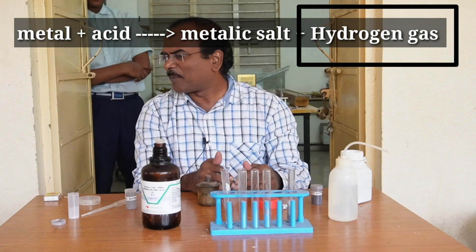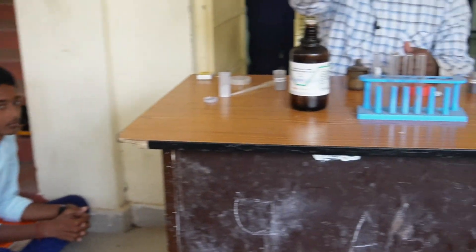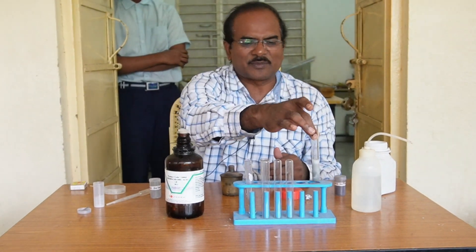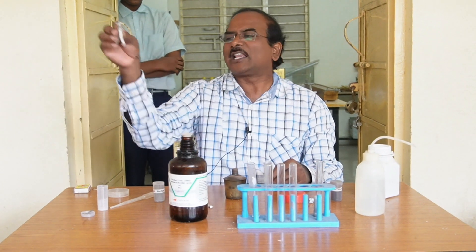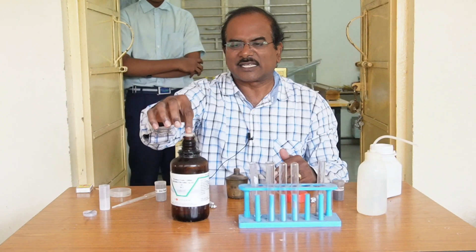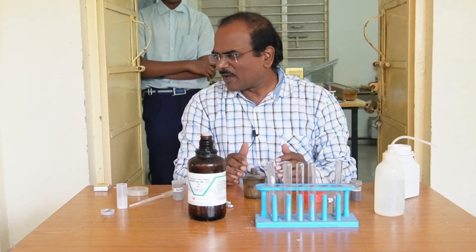All of you heard the pop sound? Yes. That pop sound is because of the hydrogen gas. So in this test tube, hydrogen gas is liberated or released. Similarly, the same activity we can perform with iron metal and with aluminum metal. All these metals react with the acids and release hydrogen gas. Hydrogen gas puts off the burning match stick with a pop sound.